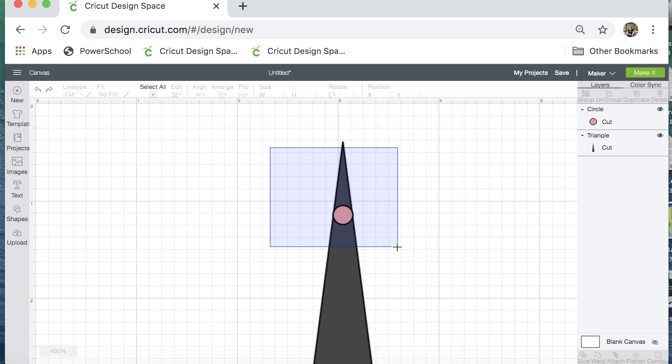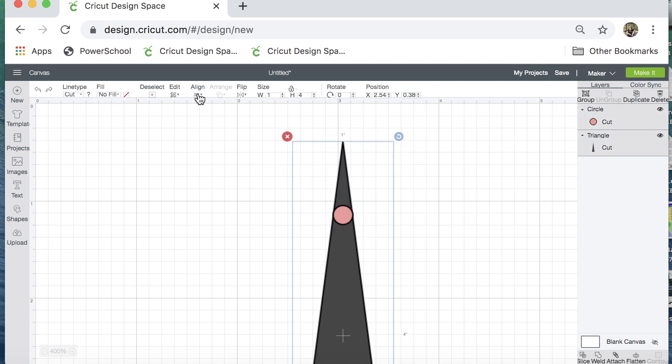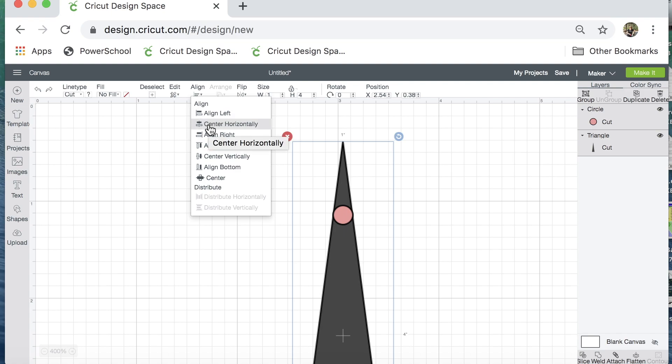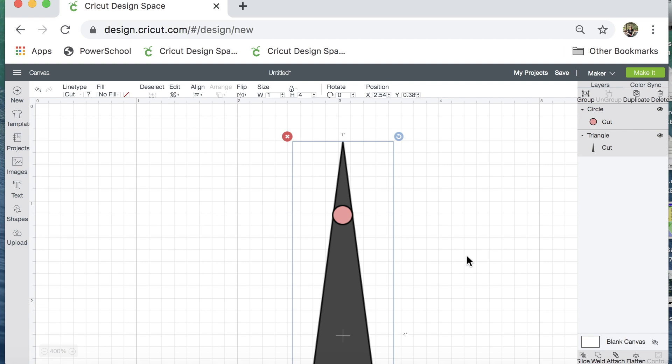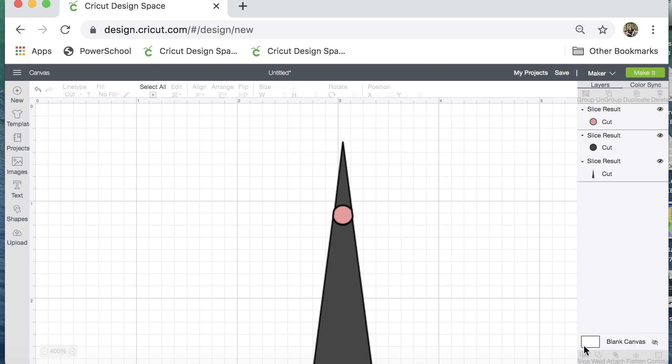I'm going to select both of those shapes and go up to align center horizontally, so my circle is in the exact center of the top of the triangle. Then I'll select both shapes again. When you have two shapes selected you can do what's called slice — it basically acts like a cookie cutter. Click slice. Now if I turn off the view of these two little circles you can see it basically cut out a circle and left the rest. I want to put my gray circle back and then weld it to the bottom part of my triangle, so I'll hide that for now.